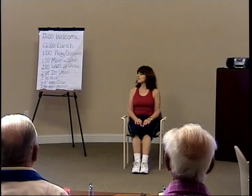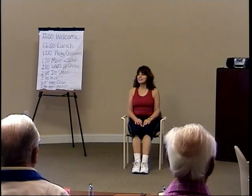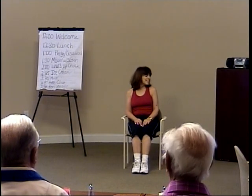Again, let's go to the right, center, to the left, and center.